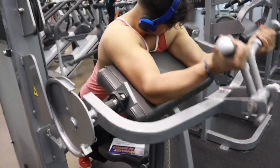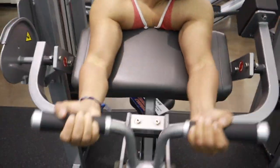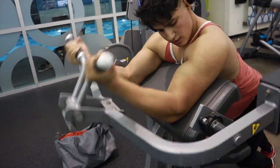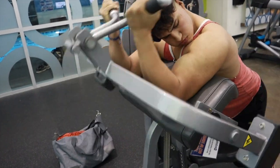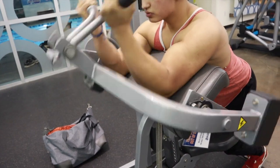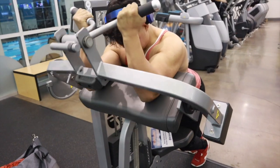Finishing off here with some concentrated curls on the machine. I don't remember the exact weight, but always remember to get a slow negative and explosive positive. I'm standing because the seat on this machine didn't work, but it's helping me hit it better.